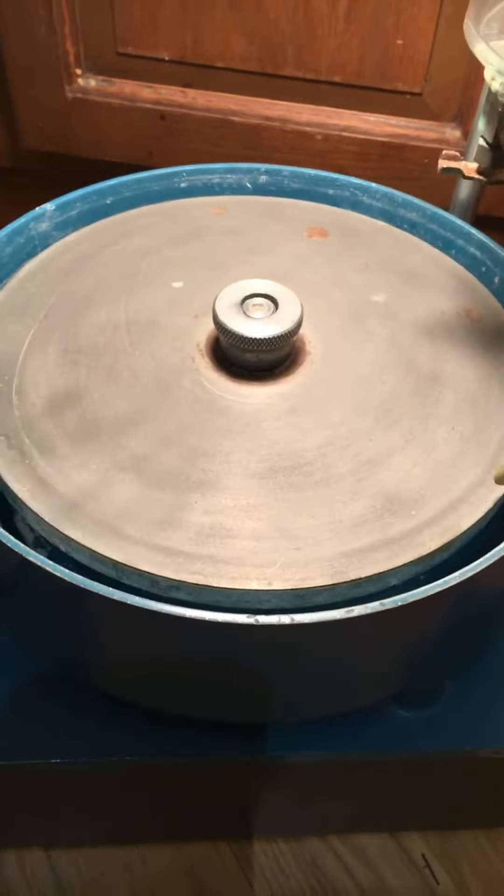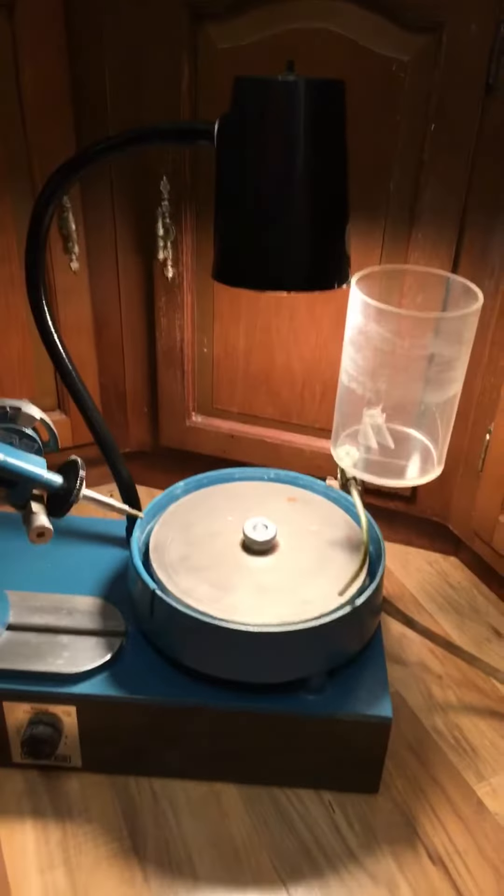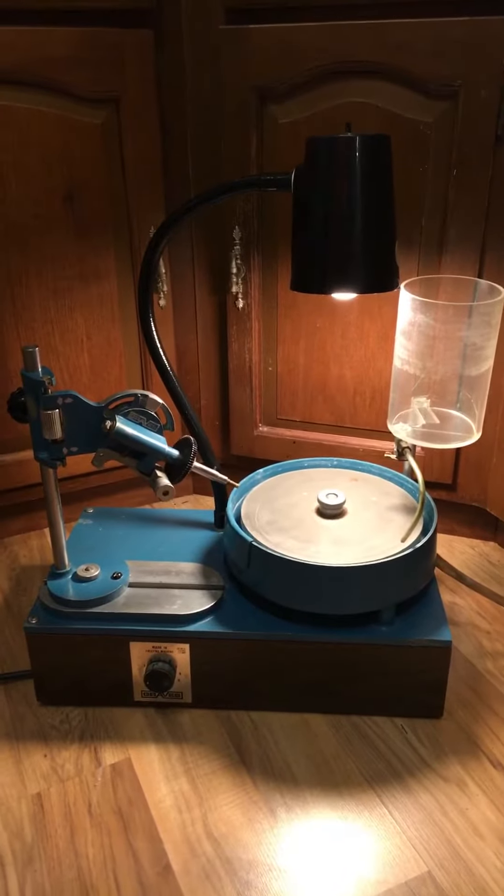I'm not sure how to fix it. It looks as though there are a couple of screws, one over here, that you take off and remove this and fix it somehow. I'm not adept at fixing these faceting machines, so I'm selling it as is.